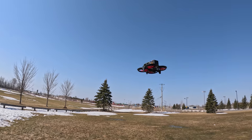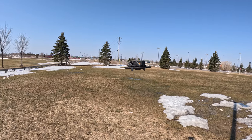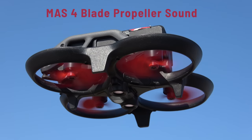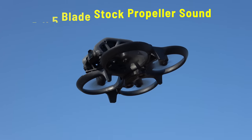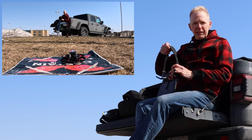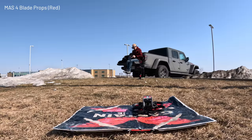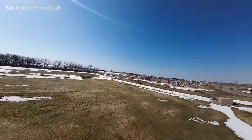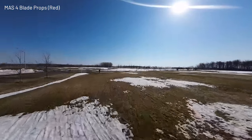The red looks really nice. Do I hear a difference in sound? Honestly, I can't tell — you'd have to compare the videos. Let's take this baby for a flight with the four-bladed Master Air Screw props and see if I notice a difference. Flying in manual mode again — do I notice a difference yet? Not yet.